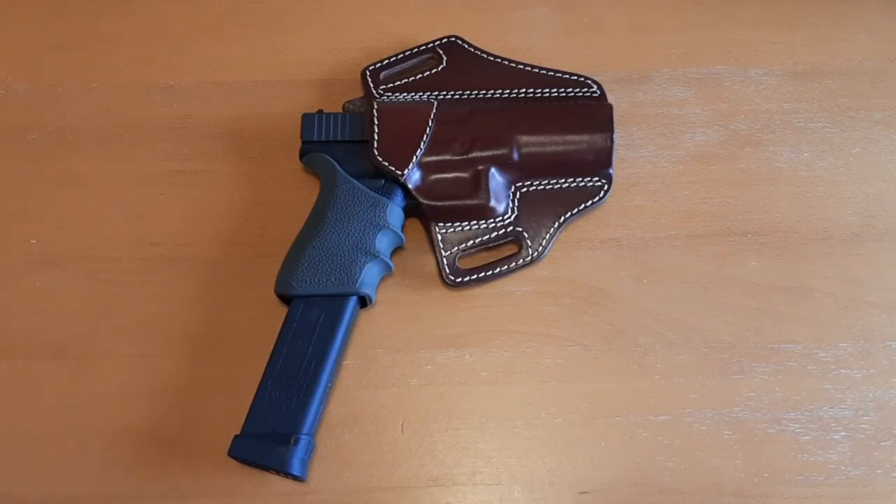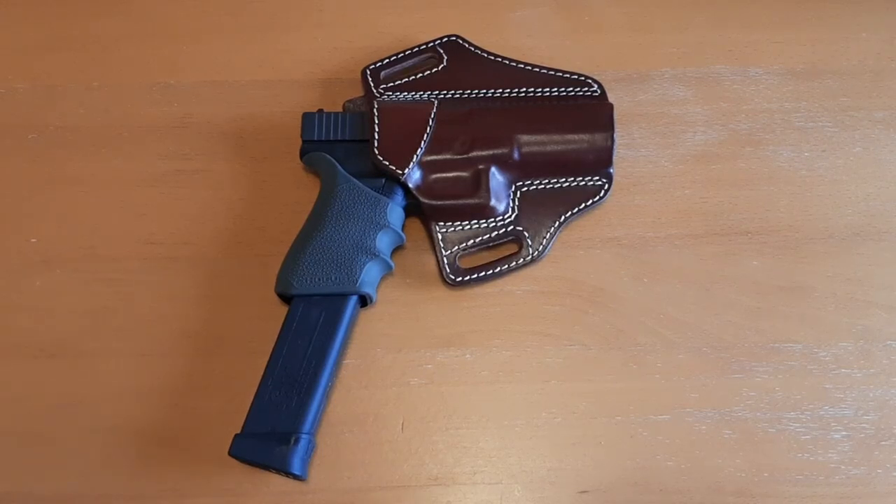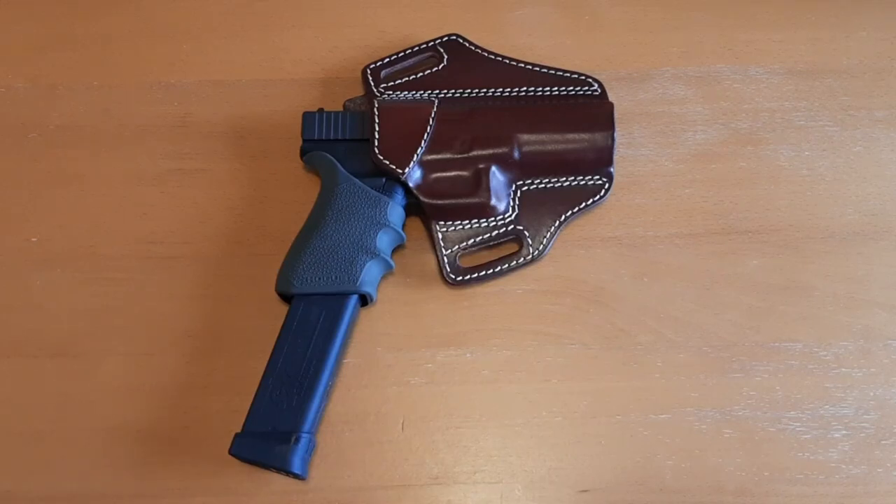I recently picked up this Glock 20 10 millimeter and I really like the 10 millimeter auto cartridge. I believe it's the best semi-auto pistol cartridge for a wide variety of uses — from home defense to concealed carry to woods defense to SHTF. The 10 millimeter auto has vastly superior terminal performance over 9 millimeter, 40 Smith and Wesson, and 45 ACP.